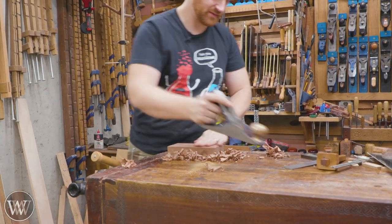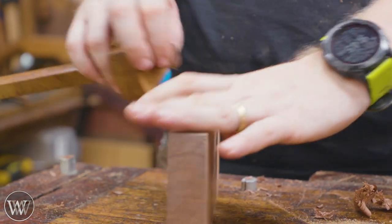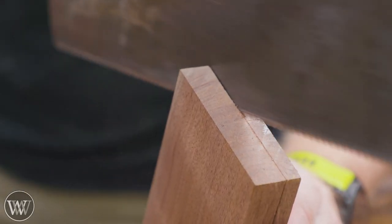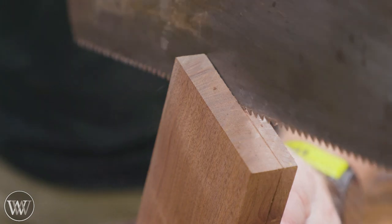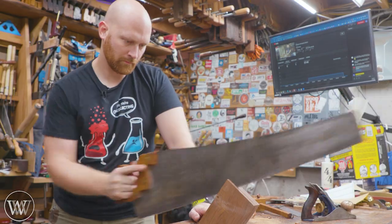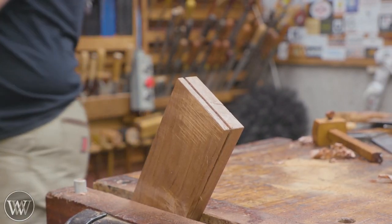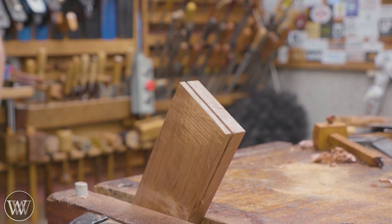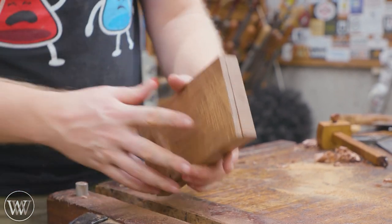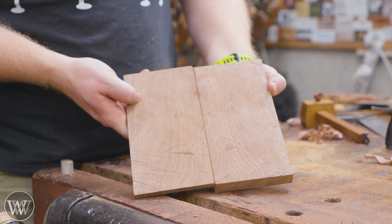Here we go. Now the fun part. How clean is it? Is it pretty or is it not? It's pretty. I'll take it.